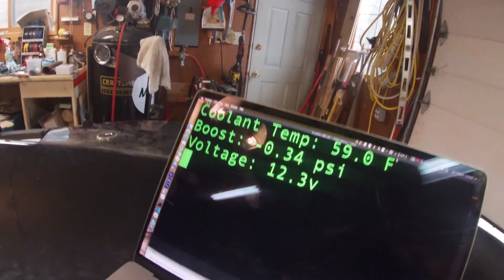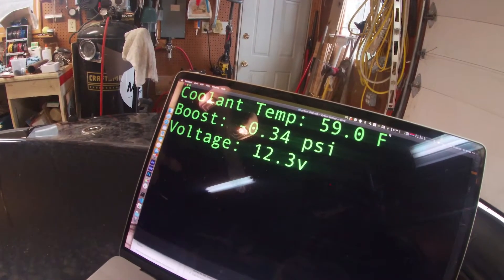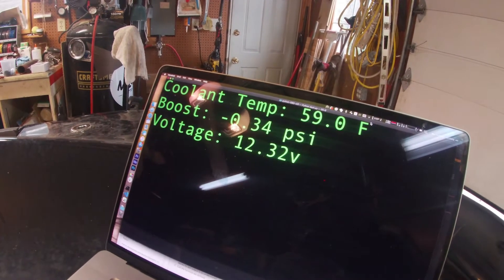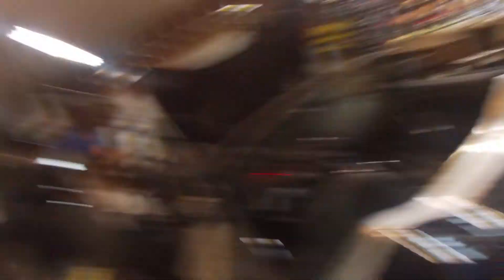We've succeeded. I've got a little bit of code running right now. I've built a really basic little dashboard that grabs a couple of sensors in real time. You can see I've got my coolant temp, my boost gauge, and voltage all coming back from the ECU right now via the wireless to my terminal. We're going to try firing up the car and see what happens to those gauges as we fire it up.